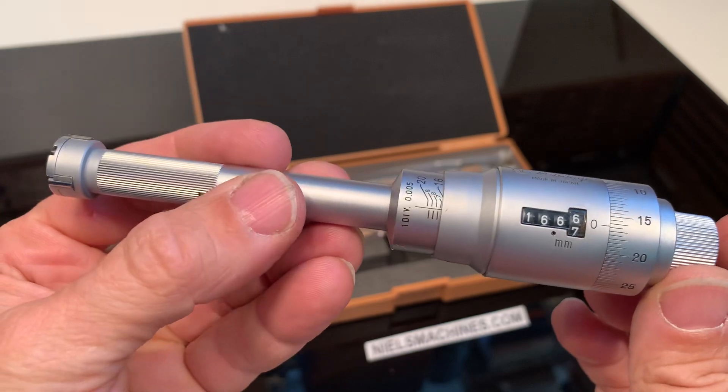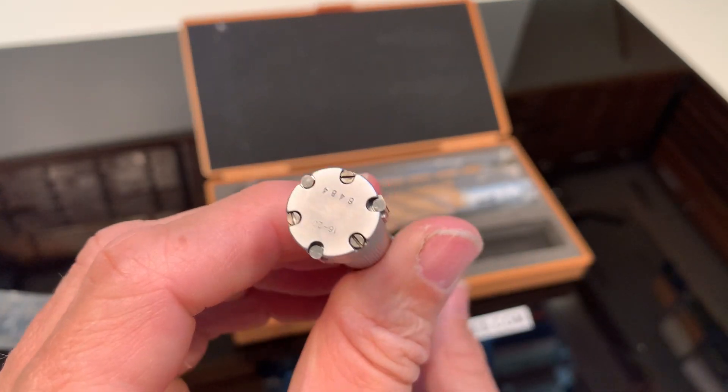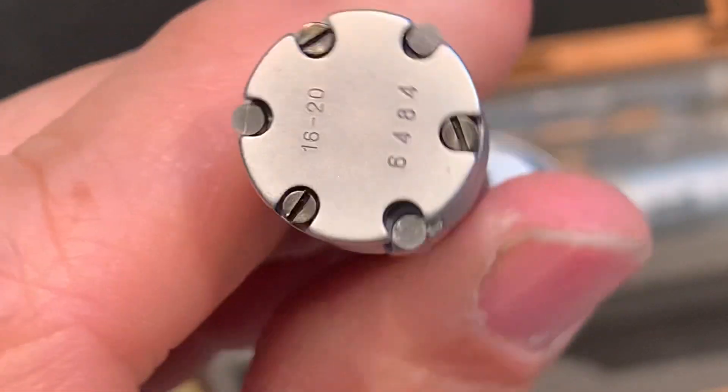This set contains two of those gauges. This one is from 16 to 20mm.